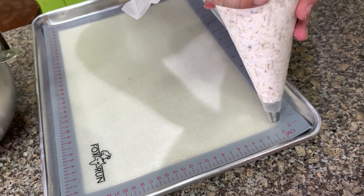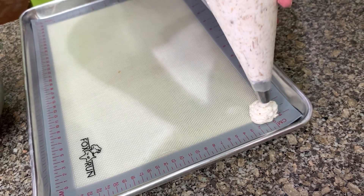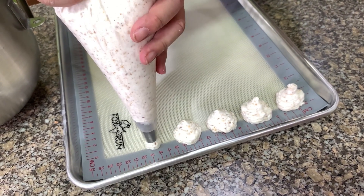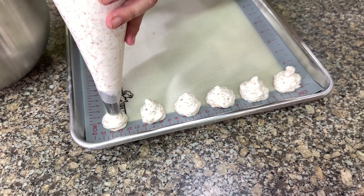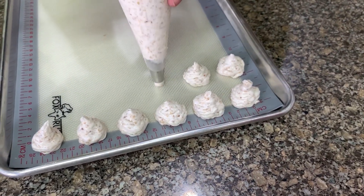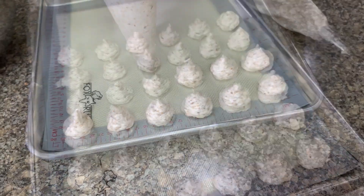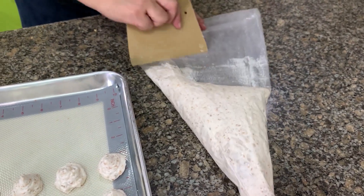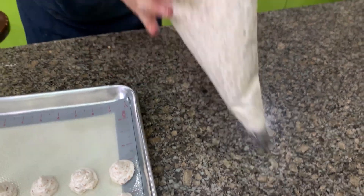You pipe them like kisses — the size is up to you. If you want to make giant ones, just remember the bigger the pieces, the longer it will take to make. Use a bowl scraper to scrape the bag down, and always twist the back.